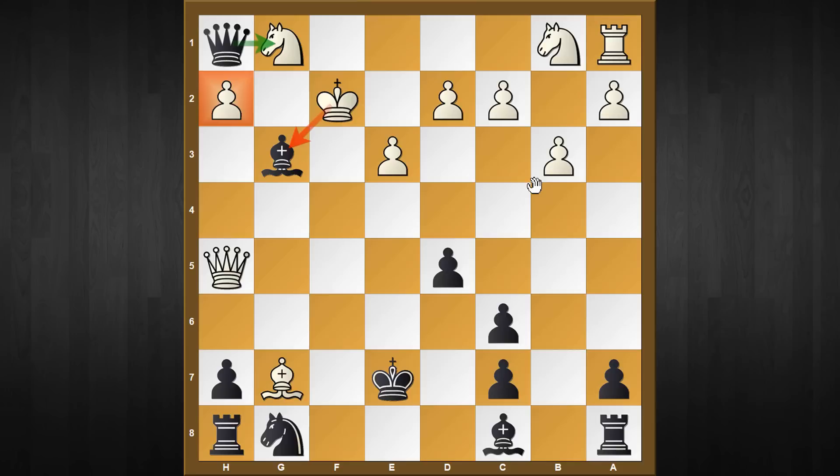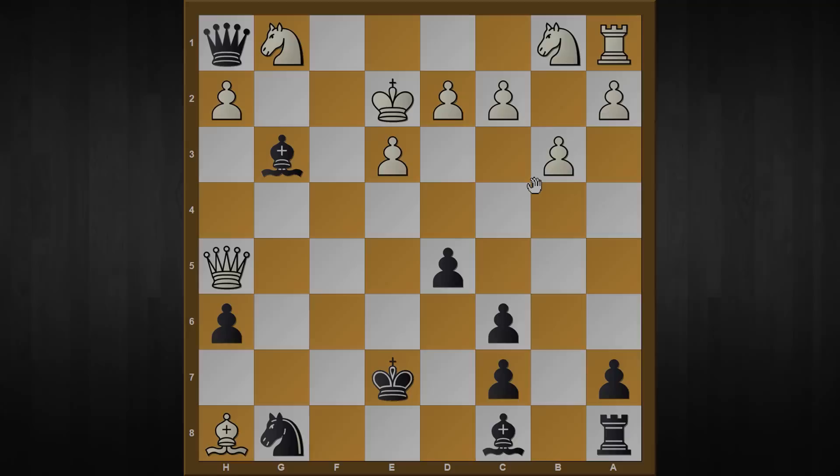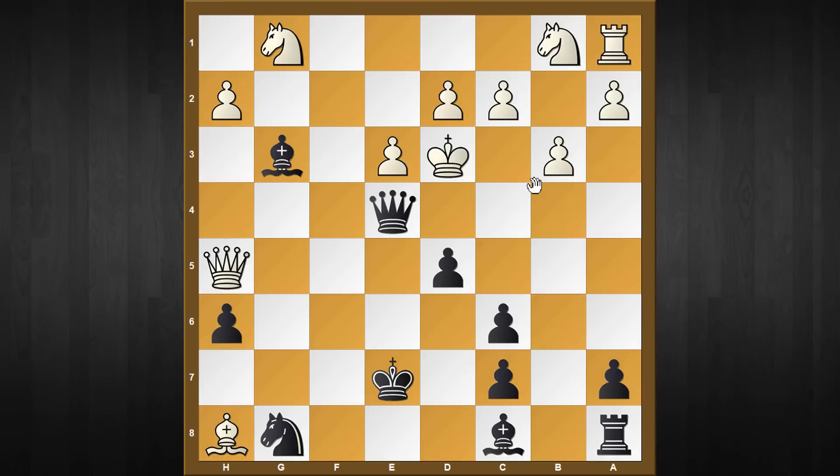It doesn't matter whether the king goes to f1 or e2 - both will be treated with equal response. In this line white continues with king to e2, and after h6 black has created an escape route for the rook, so white has to take this rook. Then comes a forcing sequence which by force wins white's queen. Before I move on, I'd like you to pause this video and find the sequence where you can win white's queen. Did you find it? Queen check, king to d3, queen to e4 check - and now it doesn't matter whether the king goes to c3 or e2. In this line white plays king to c3, but after bishop to g4, the queen is a goner.